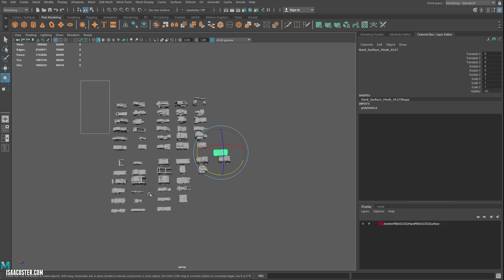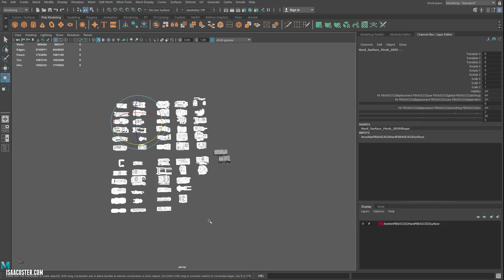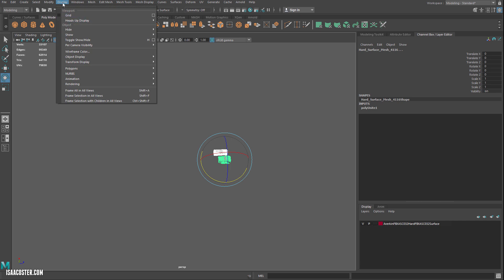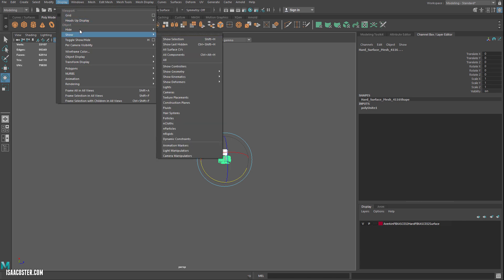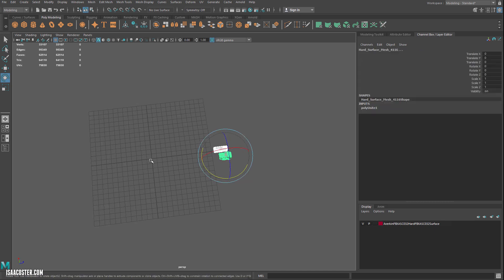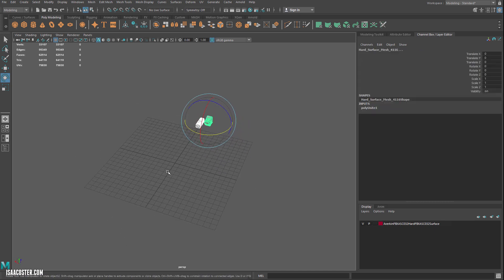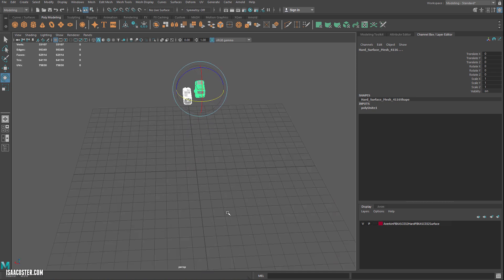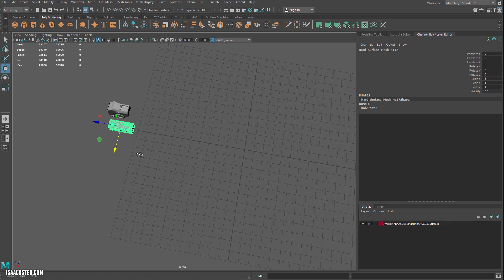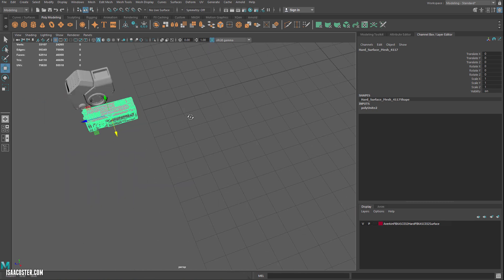I'm going to go ahead and delete everything else. Then I'll show my grid by going to Display > Show > Grid. What I want is for this to be basically centered on these axes. It doesn't really matter which one — I just need them to be centered so that I can take advantage of symmetry when I'm doing my retopo.